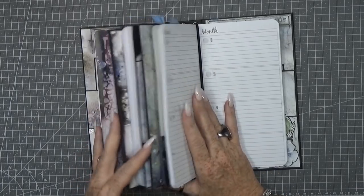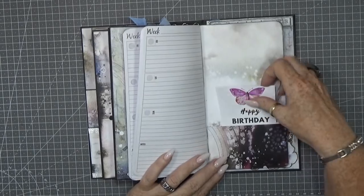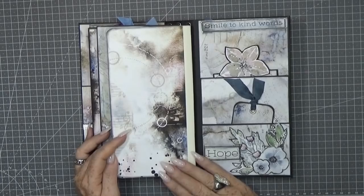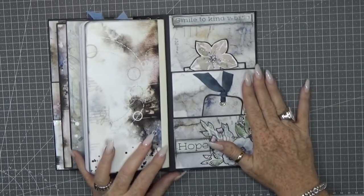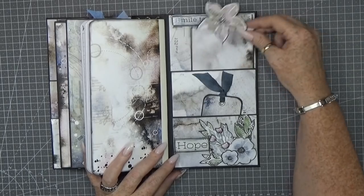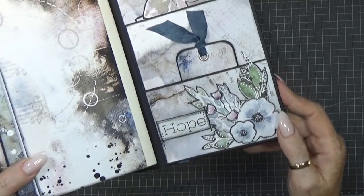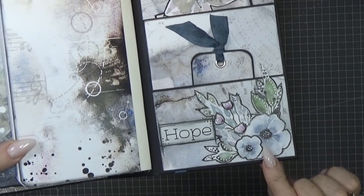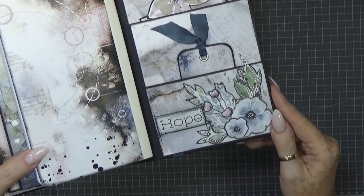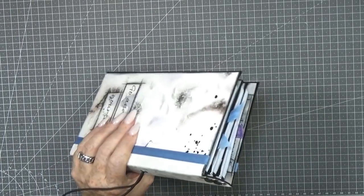Here is just a little tuck spot, a little pocket on the back. On the last piece, on the back I created two pockets, a little tag, and I cut out elements from Marta's papers plus another sticker — so cute! But this is the back again. So what do you think? This is awesome!